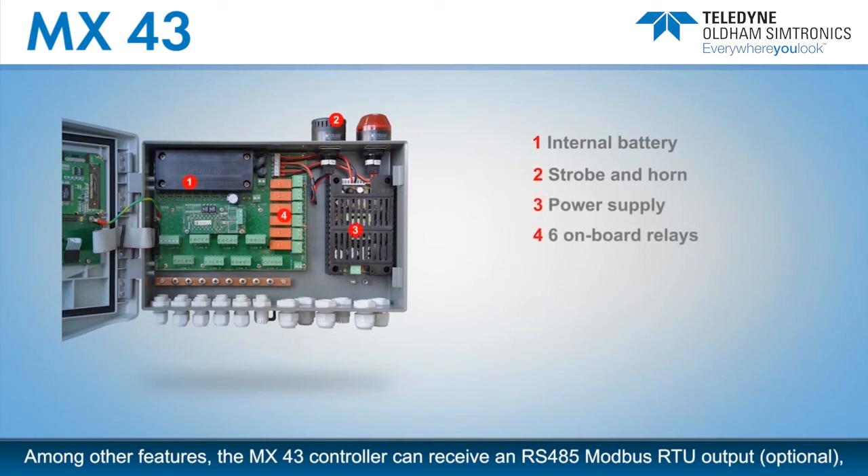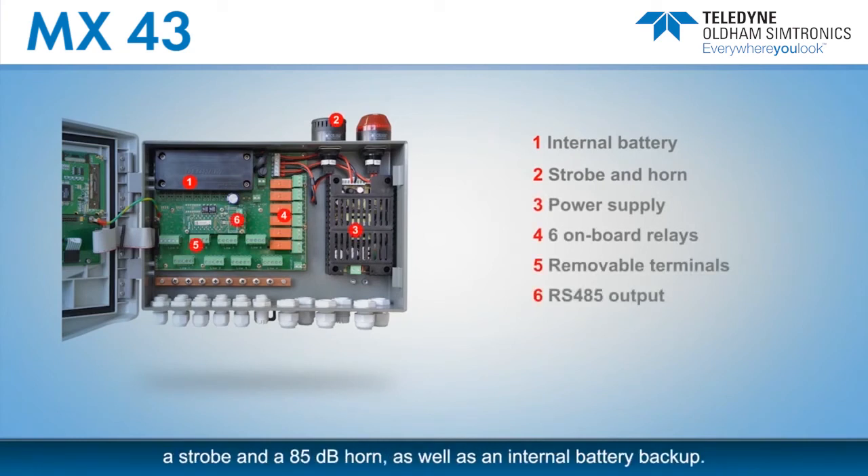Among other features, the MX-43 controller can receive an RS-485 Modbus RTU output, a strobe, and an 85 dB horn, as well as an internal battery backup.